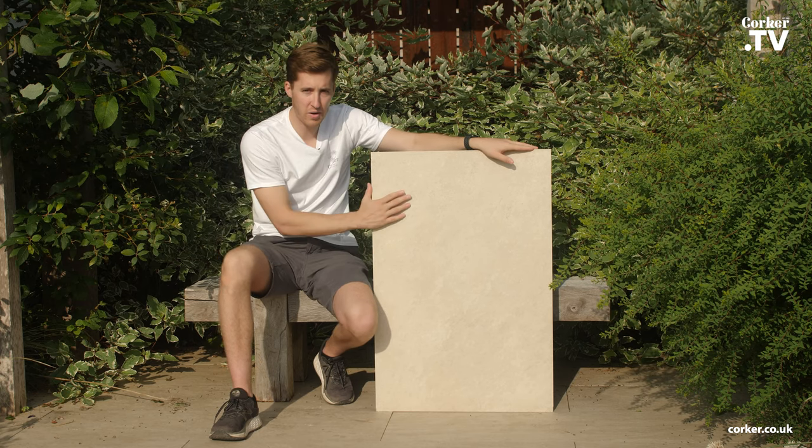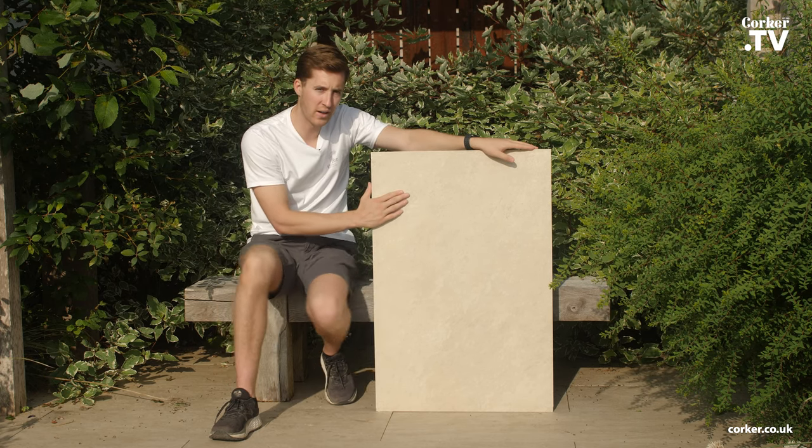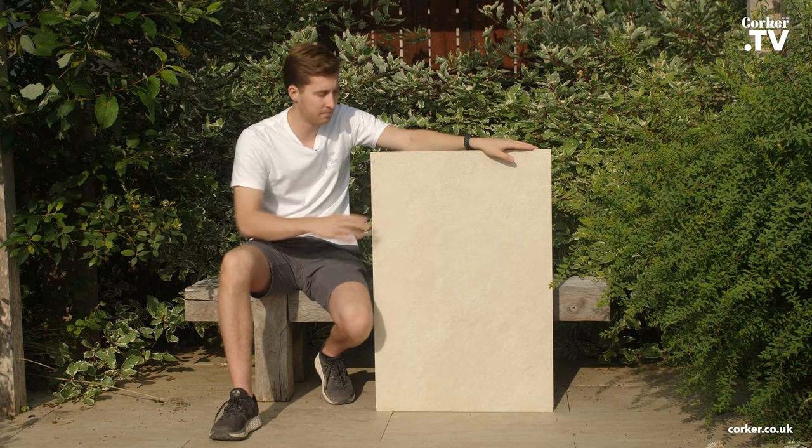Hi everyone, it's Ollie from Kulka and this is our very popular Pultico Moonwhite in our exterior 20mm Pultolib. The sizes available are 90x60 and 60x60.